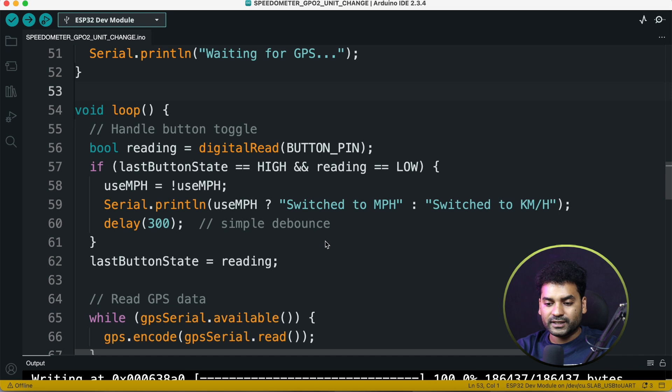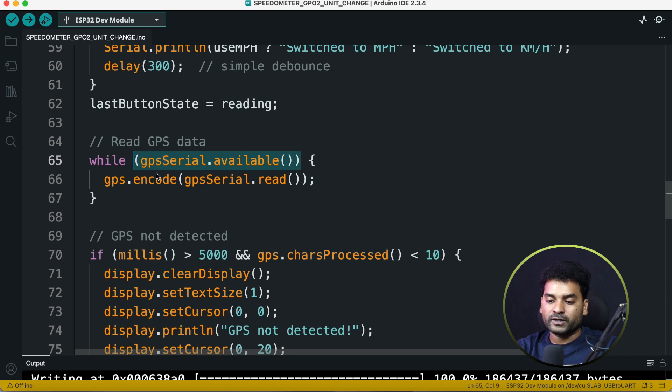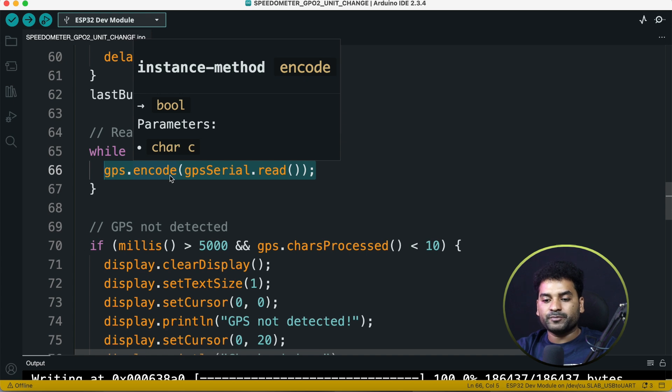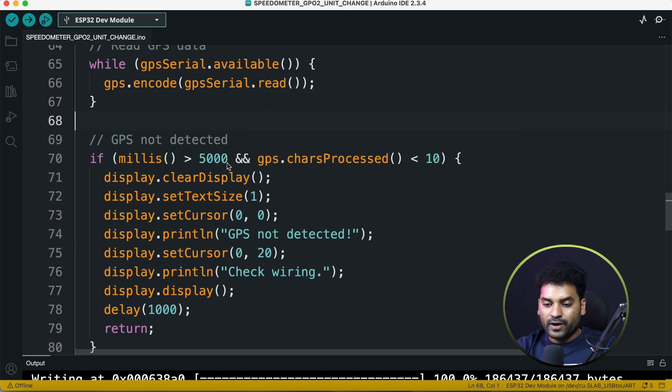In the loop section, first we check if the button is pressed and accordingly switch from mile per hour to kilometer per hour or vice versa. Then we check if any serial data is available from the GPS module, and if so we encode the GPS data using the TinyGPS++ library. If GPS is not connected or not detected after five seconds, we print 'GPS not detected, check wiring' on the OLED display.